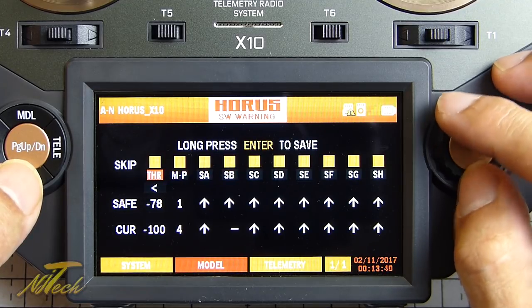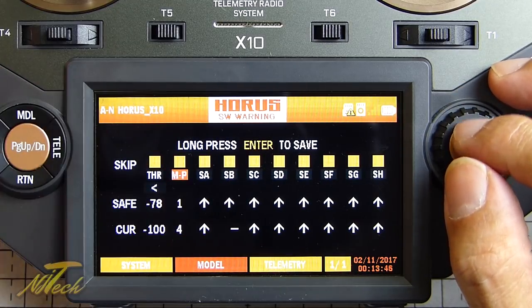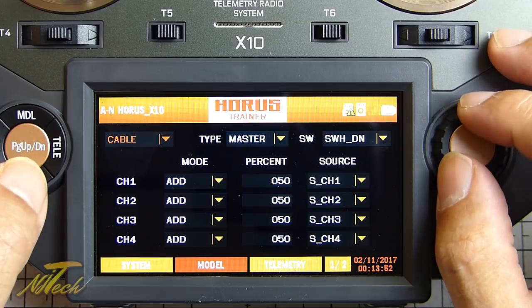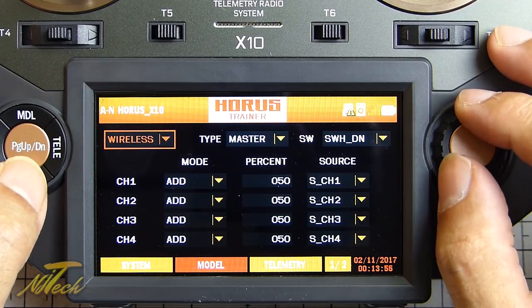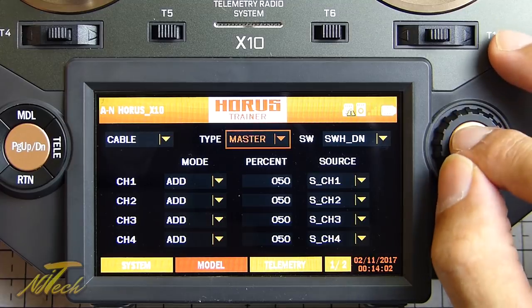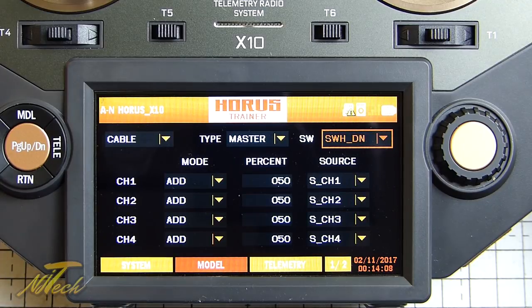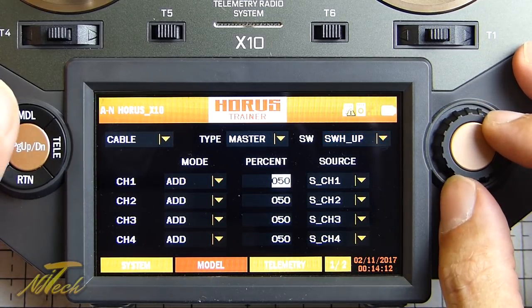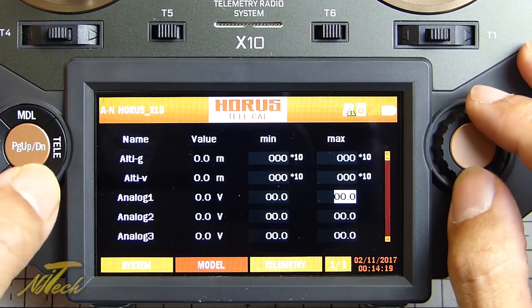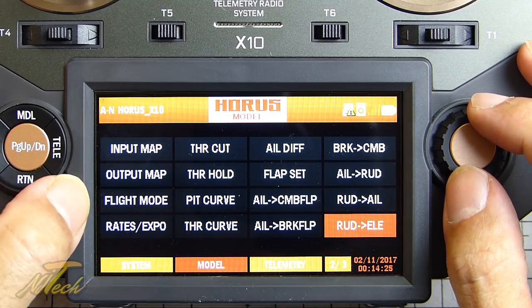You can skip switch position warnings if you want - though you probably don't want to skip the throttle warning. There's the trainer port where you can choose cable or wireless using the built-in Bluetooth module, and then set it as master or slave and decide what your switches do. There's also telemetry calibration. On the next page there's input map, output map, flight mode, throttle curves, holds, and then a bunch of airplane-specific stuff.